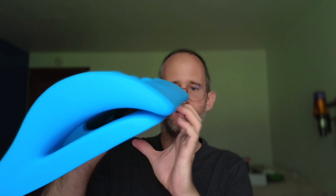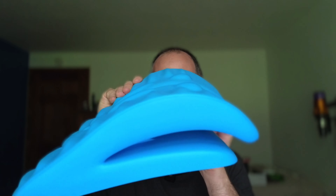So let's open this up and take a look inside. You get this item here — it's got some little space between here, which gives a little bit of leeway when you're doing your stretches on this.